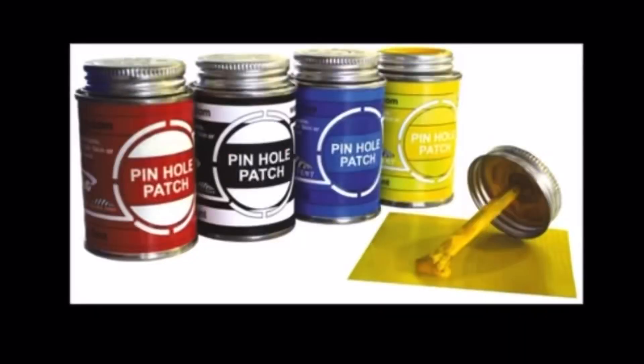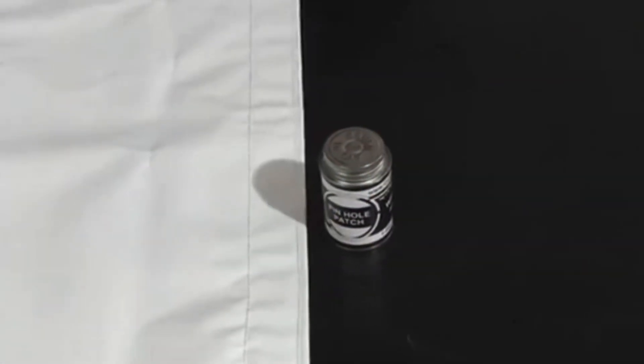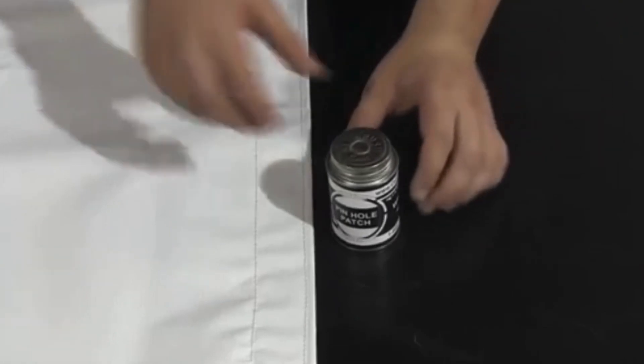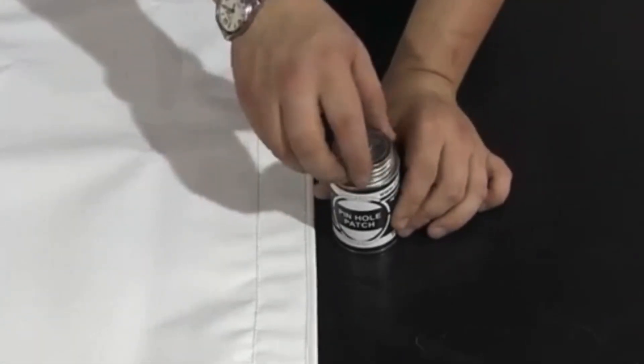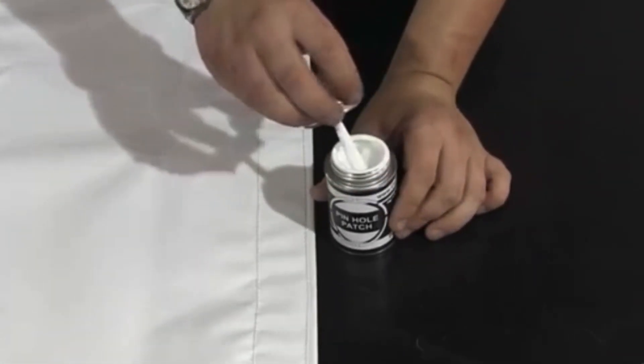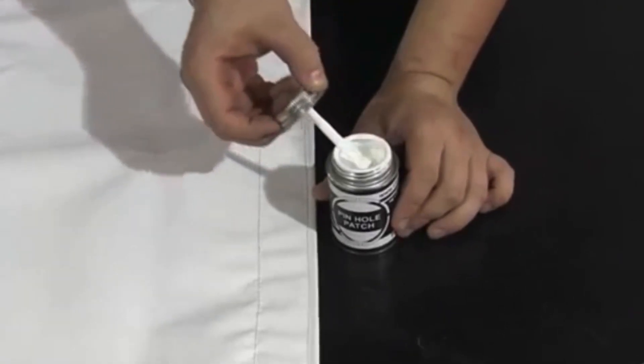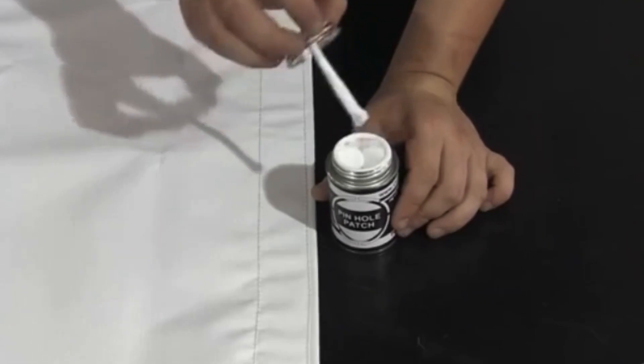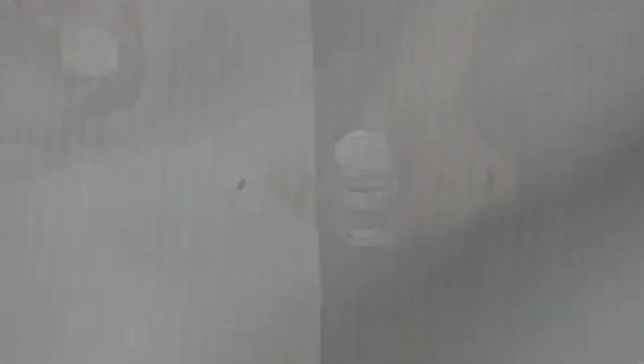They're not that major of an issue — they're actually really easy to fix. My main suggestion is to call your manufacturer and see if they have any of the liquid vinyl. If not, there are a bunch of places to get it. The liquid vinyl is just a white — or whatever color your tent is — vinyl, and it has its own applicator if you're doing it on the ground.